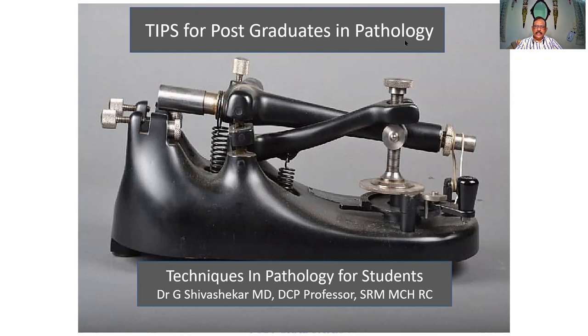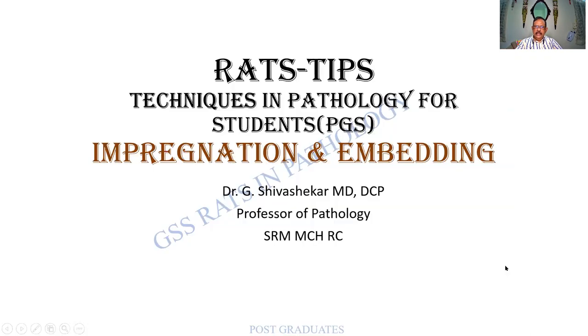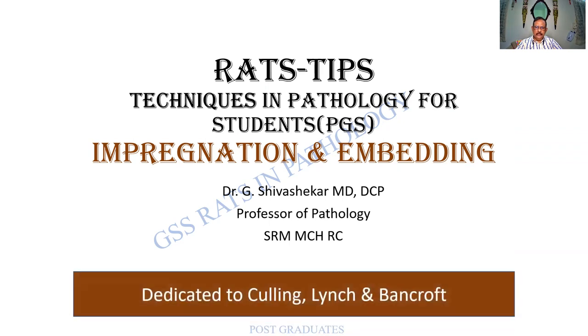TIPS for Postgraduates in Pathology — Techniques in Pathology for Students. The first class shall be on Impregnation and Embedding, which of course are terms from Histopathology Techniques. As usual, I dedicate all my classes to the pioneers in these fields — Culling, Lynch, and Bancroft — whom we shall never forget.